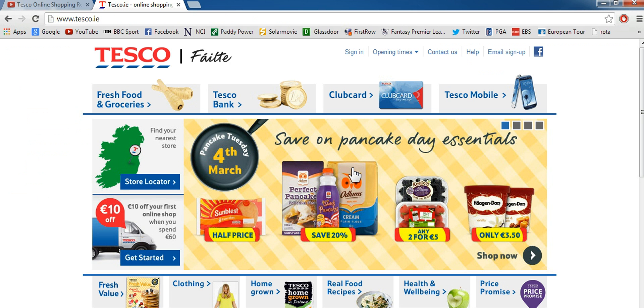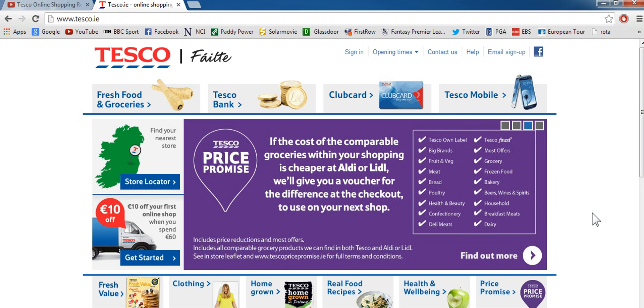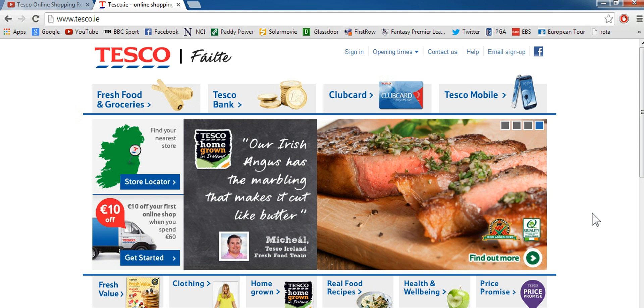So that's pretty much all you have to do for Tesco online shopping — it's not too hard. It'll just take a while to go through all the different stuff they offer. Just make sure you put in all your information correctly, because that's the most important thing so they actually deliver it to the right place. That's all for this tutorial and we'll see you in the next one. Goodbye.